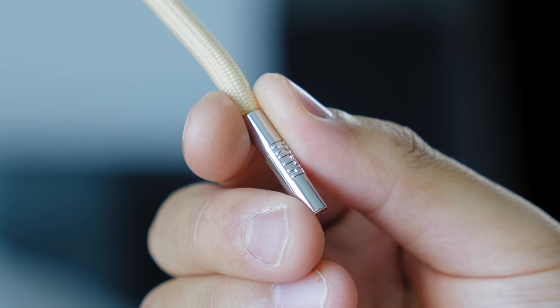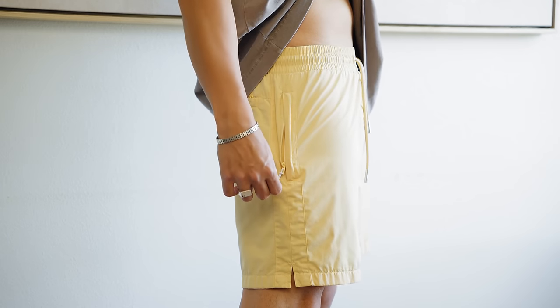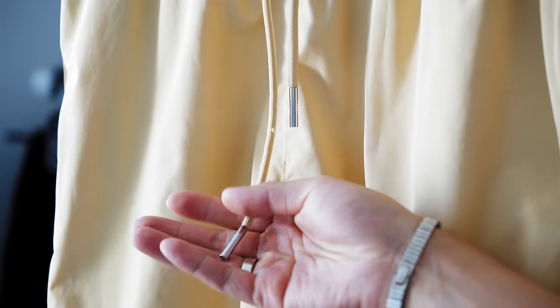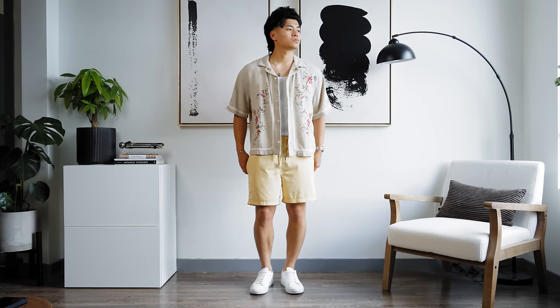You've got the metal tip drawstrings, the zipper pockets on both sides — and by the way, zipper pockets should be a staple in all shorts, just saying. I don't remember how much I paid for these shorts, but based on their current pricing on their site, they better come with zipper pockets and metal tip drawstrings. That's the least they can do.